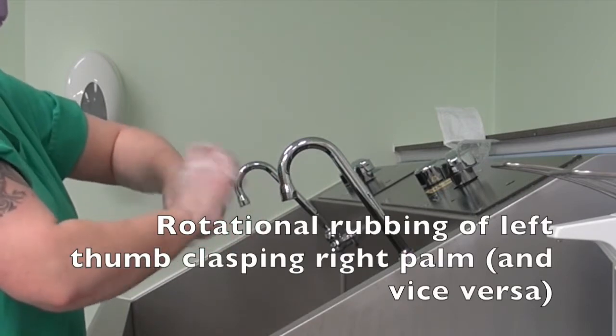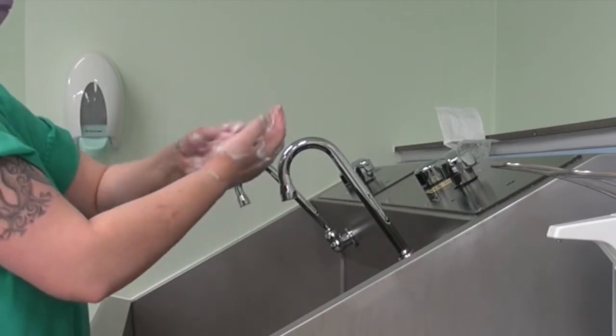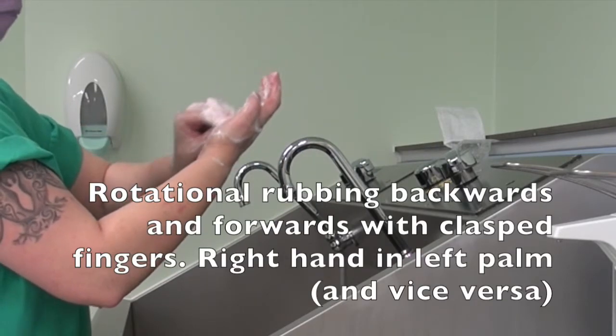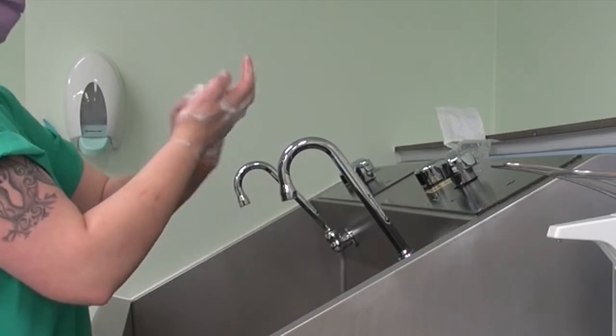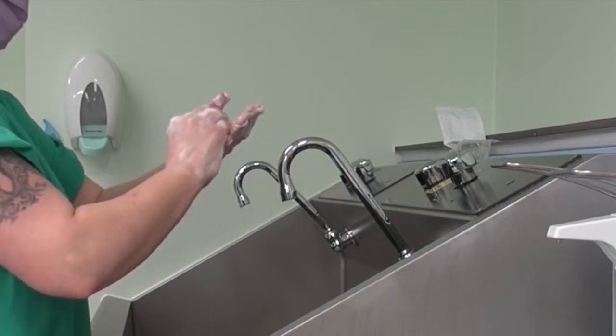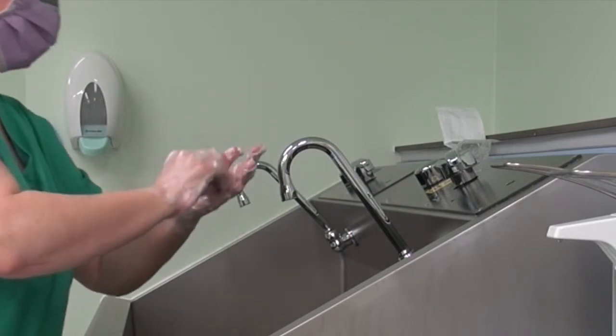Rotational rubbing of left thumb clasping right palm and vice versa. Rotational rubbing backwards and forwards with clasped fingers, right hand in left palm and vice versa. Rinse.